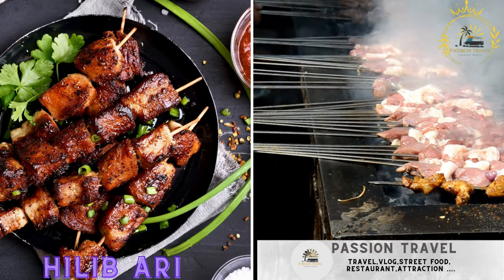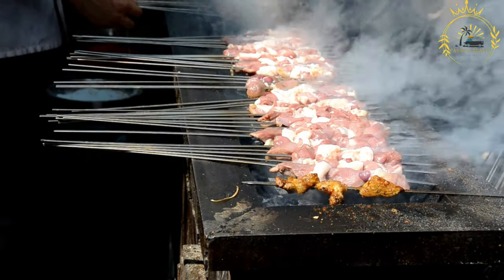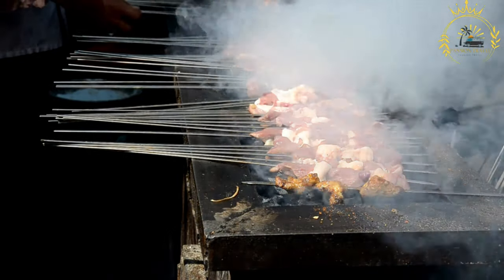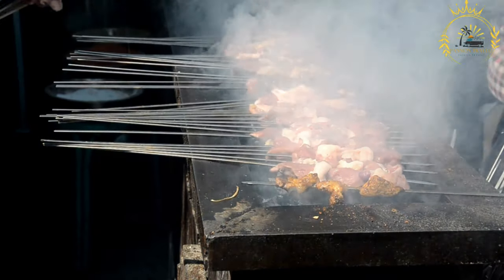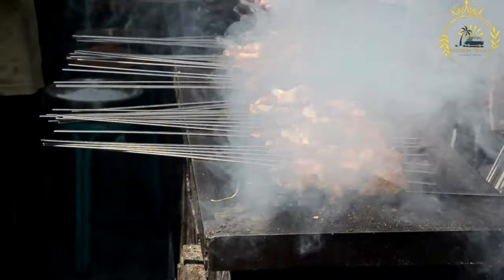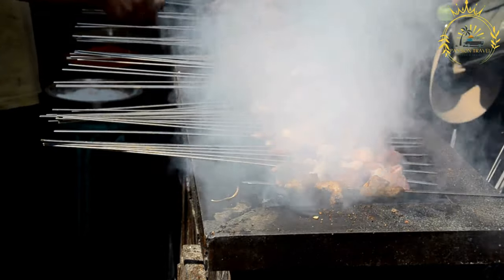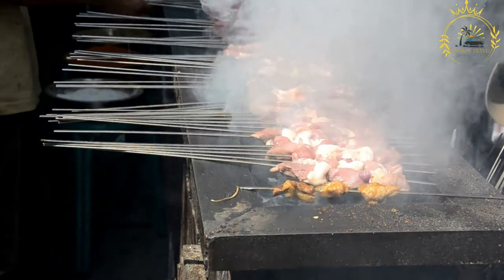Hilabari, often referred to simply as ar, is a popular Somali dish of grilled meat — typically goat or beef — skewered, grilled, and seasoned with spices. It's a flavorful and beloved dish in Somali cuisine, often served on special occasions and during festive gatherings.